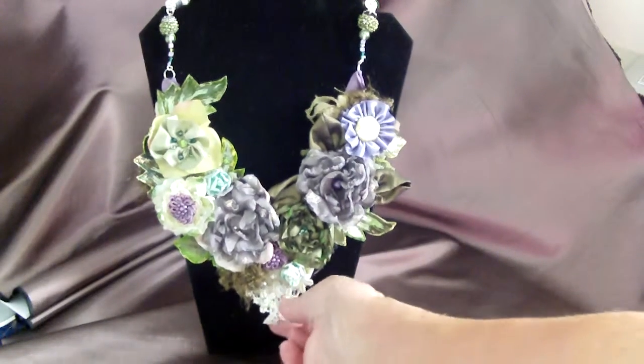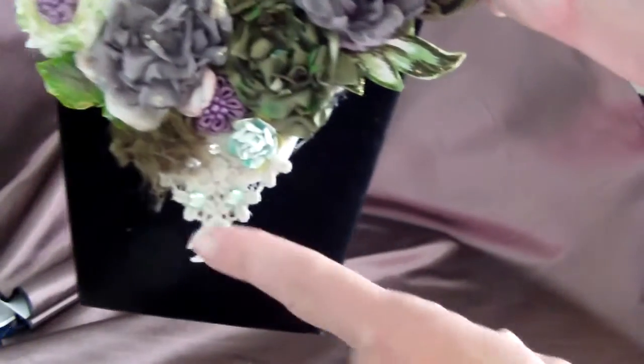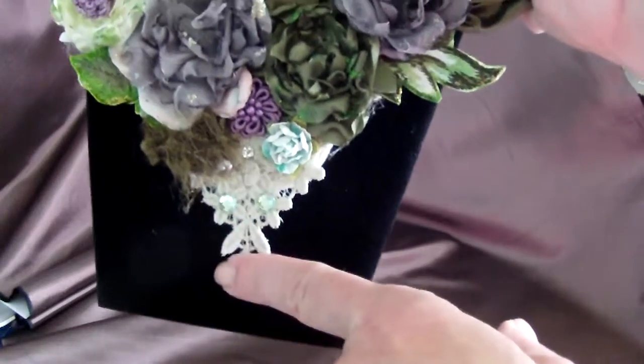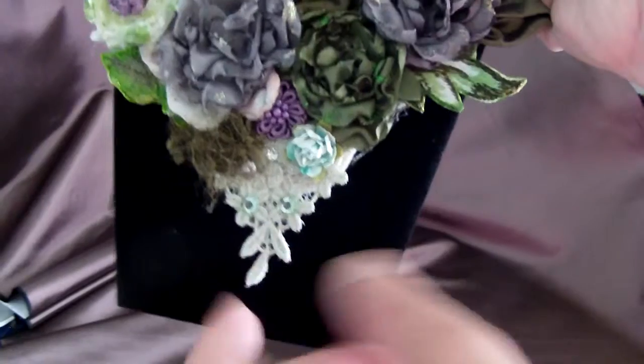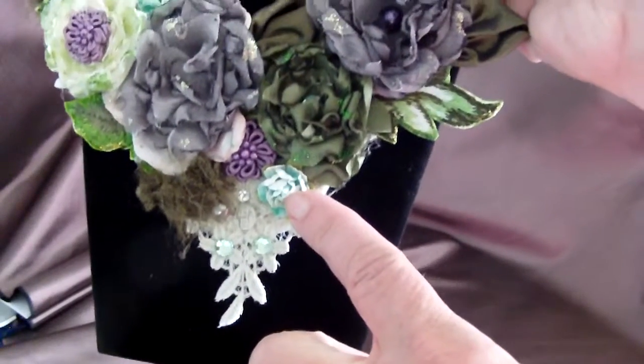On the bottom here, I'm going to bring it up close so you can see it. The bottom lace is done by my sewing machine. I have a beautiful embroidery software that does this. I attached some bling, and I put a flower on this.